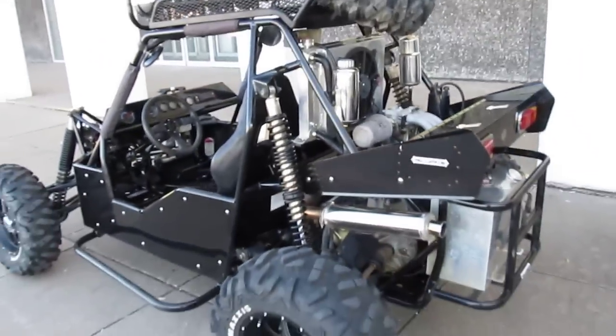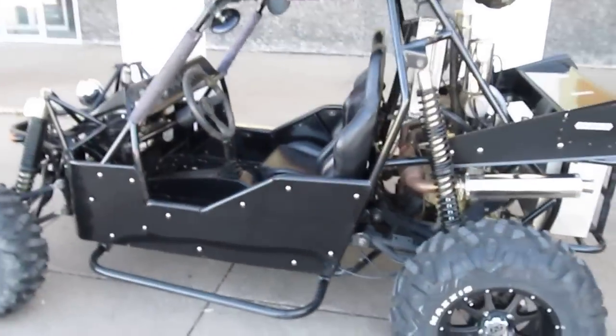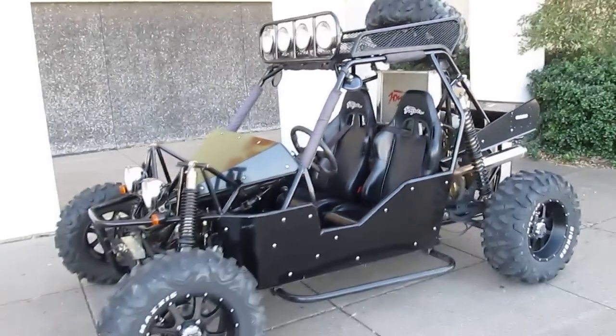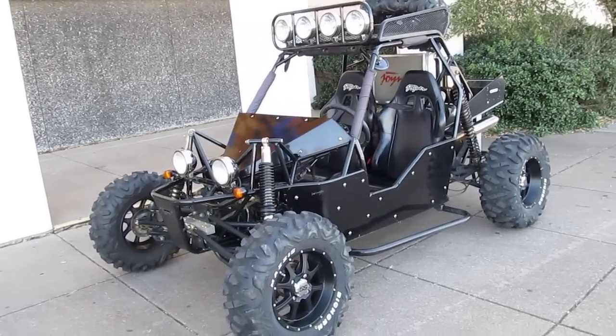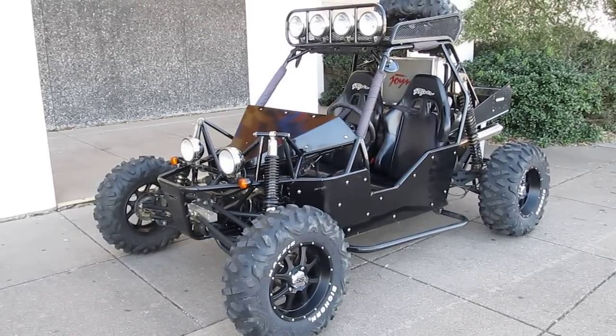If you have any questions, give us a call, visit our website at sellharleys.com, or better yet come by our showroom and take it for a test drive. This one won't last long — it's got lots of upgrades, and whoever appreciates those upgrades and has the money can take this off our hands. Thanks for looking, thanks for your time.